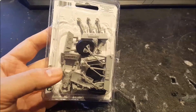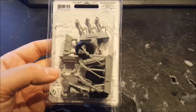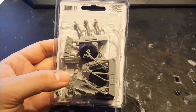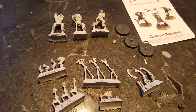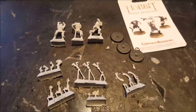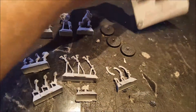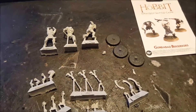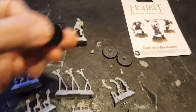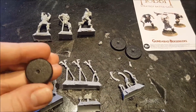There seems to be some resin sprues with some bases in there. No assembly guide included as far as I can see. Let's pop this open and show you the contents in more depth. So as I suspected there was no assembly guide, just a clear sheet on the back, but it seems they will be quite easy to put together. The bases are 25mm bases, not the 32mm bases which we were originally suspecting.